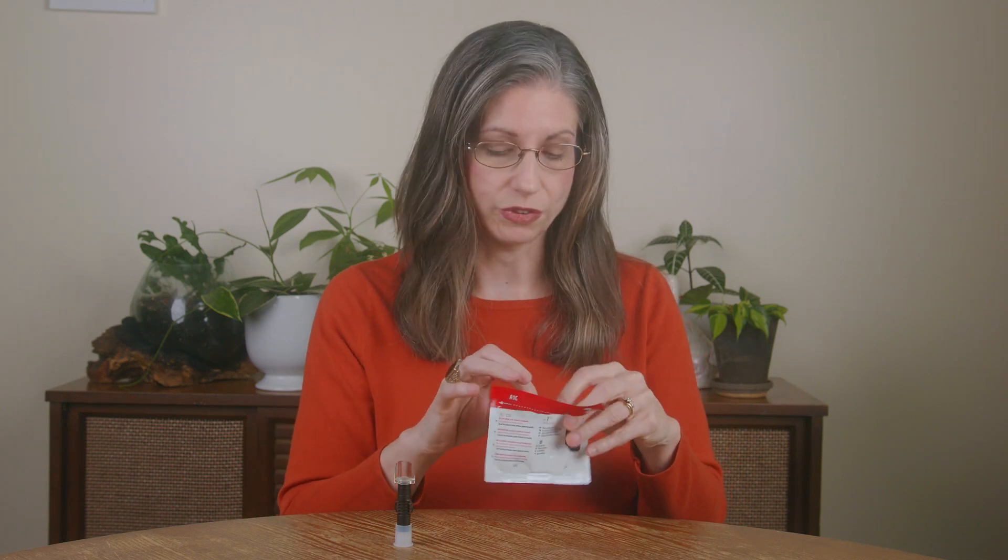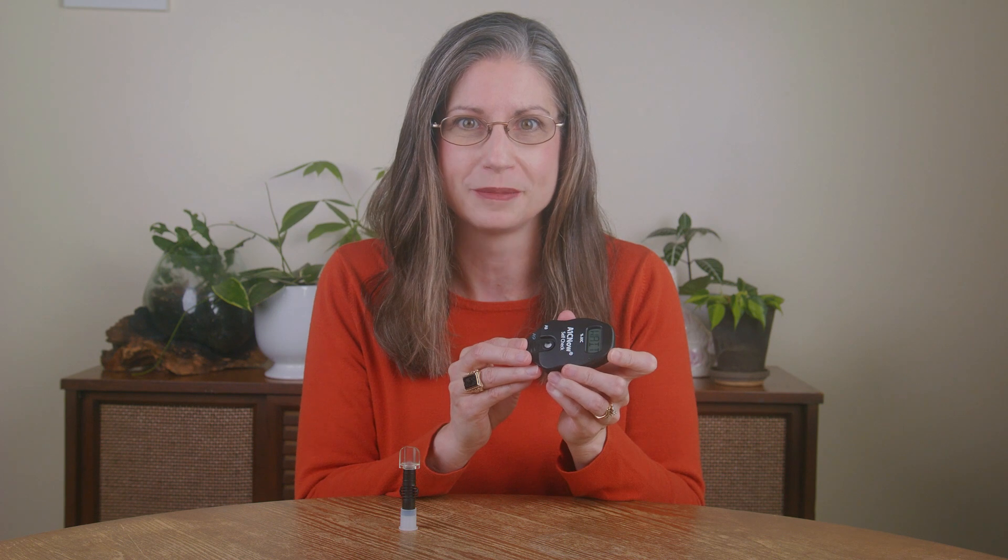Go ahead and find the pouch with the number two, which has the test cartridge, and open it. To make sure that the test cartridge matches the analyzer, I'm going to verify that the codes match. See how the analyzer says A9 and the test cartridge also says A9 — that means the codes match and you can proceed with testing. Now insert the cartridge into the analyzer with the white circle facing upwards. Press and insert the test cartridge until you hear the click confirming it is in place, then rest the analyzer back down on a flat surface.